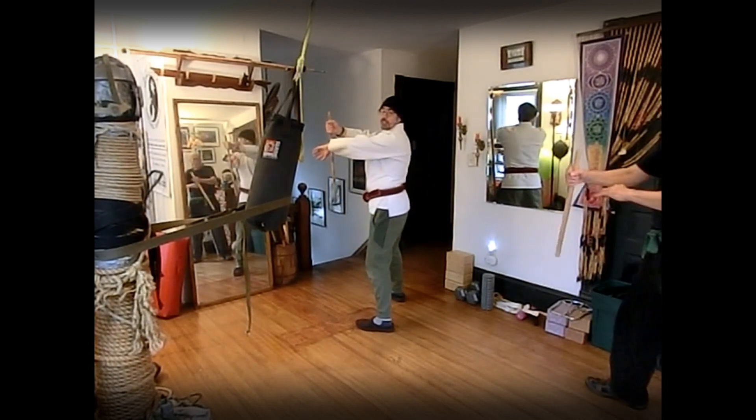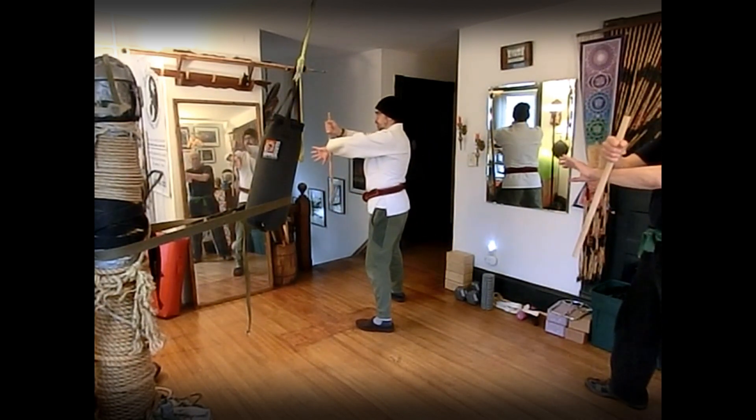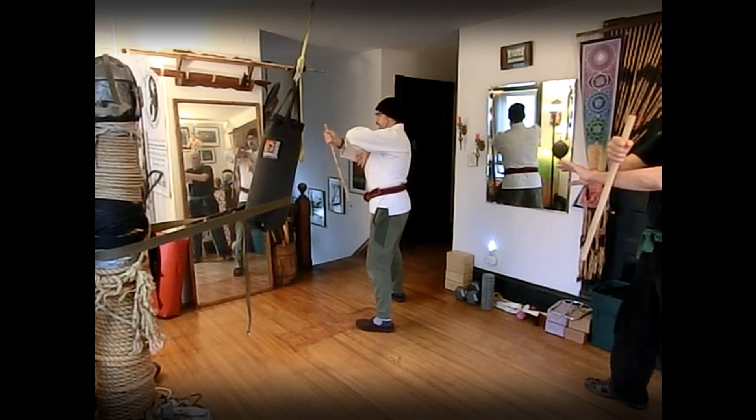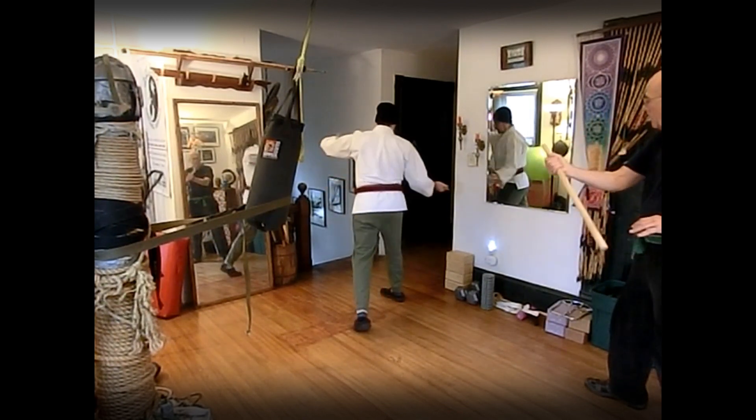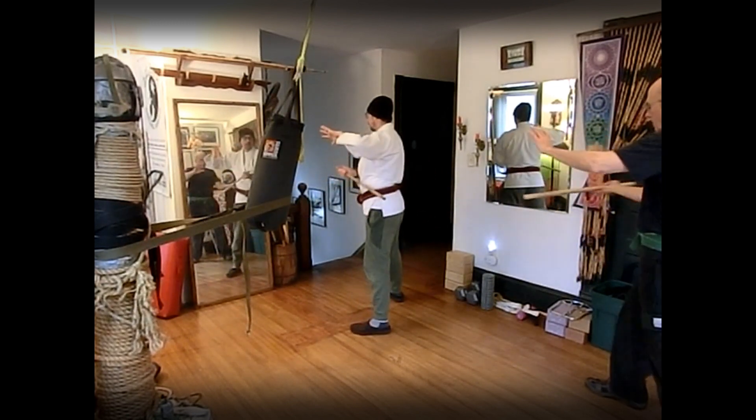Three: block and check. We need to recheck our hand as we move it here. The blocking hand is in the way, so we pull our check back. As we set up our stick, we recheck, and then same as one — double slash.